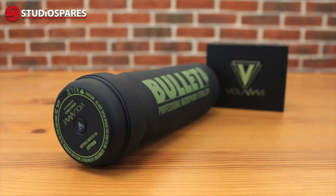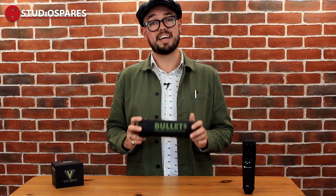We've just got this in and we're really excited, because there's nothing like it on the market at the moment. This is the Bullitt Professional Microphone Steriliser from ViolaWave. What this does is it cleans your microphones and ensures that they're clean for up to 99.9% of viruses and bacteria.